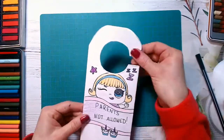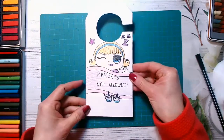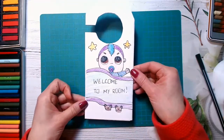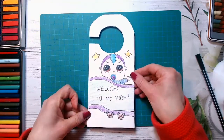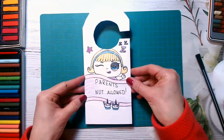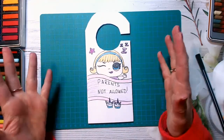And now our door hanger is ready guys! And look how cute it is. Here I have 'parents not allowed' with cute little sister, and on this side I have 'welcome to my room' with LOL punk boy. And isn't it fantastic guys? This is so beautiful and cute and we have done it together. Well done guys!